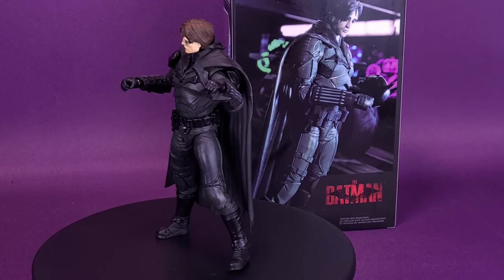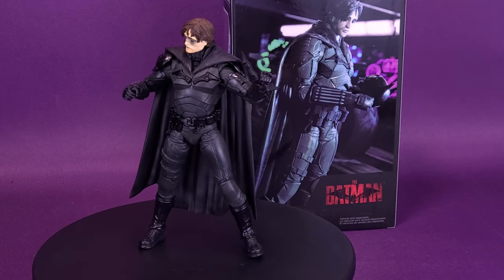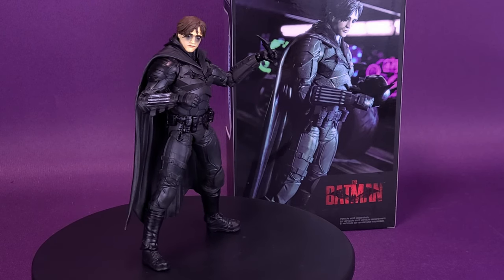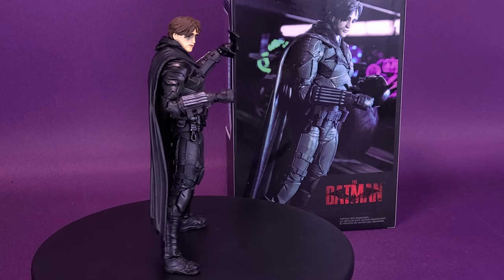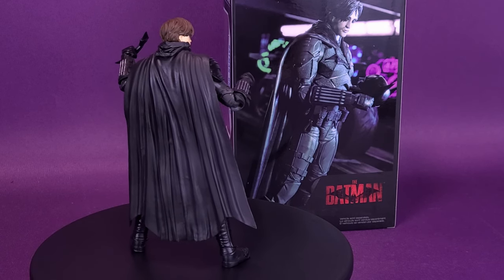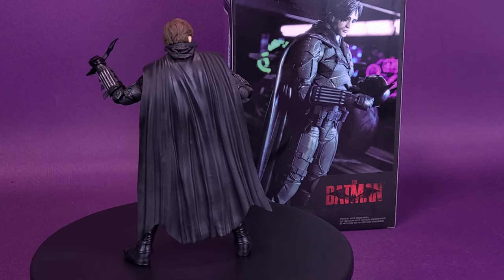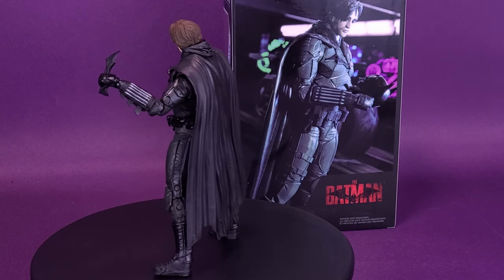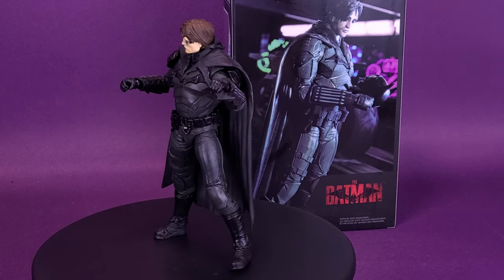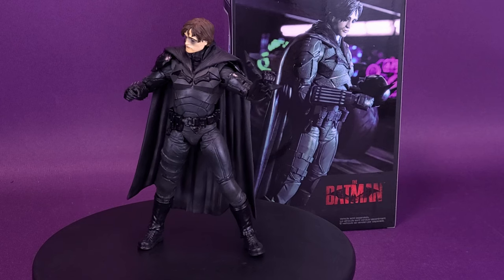The Batman should be coming out soon. Have you picked up Batman Unmasked? If you have, let me know down below in the comments. Is this a figure that really needed to exist, or could they have just included the head sculpt and the batarang with the first Batman? And if you really did want both looks, you just buy two Batmans. That's a Seinfeld reference, by the way — George double dips the chip.